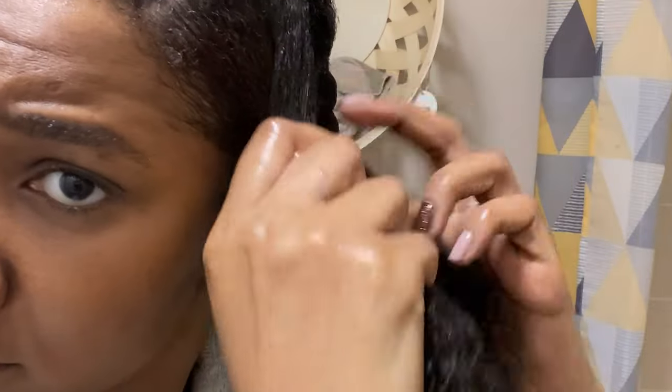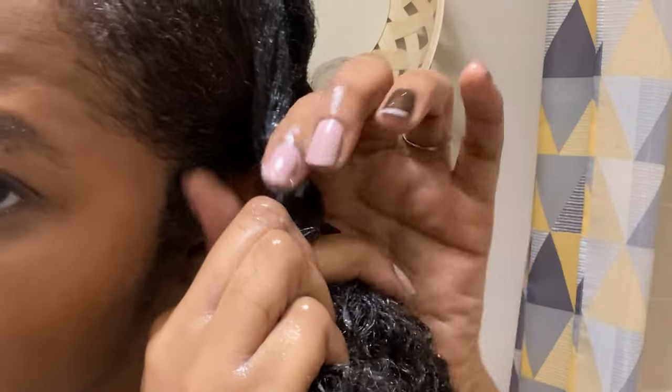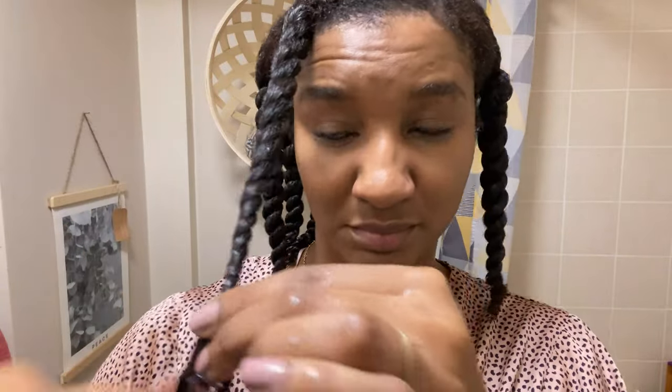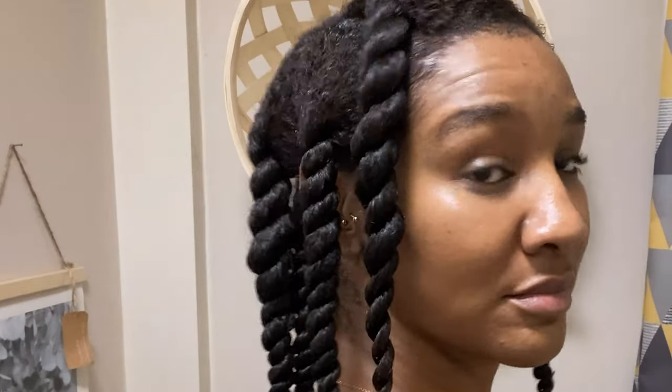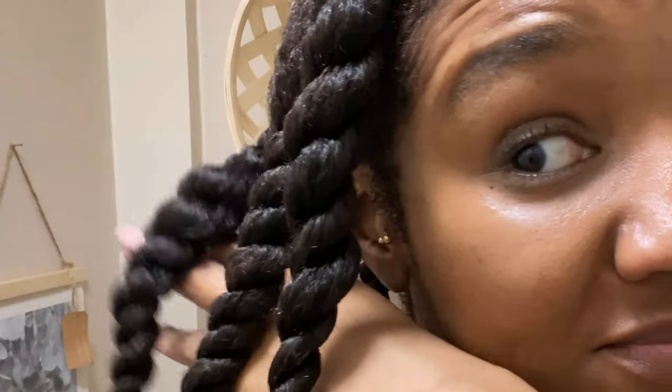Basically all I've done is repeated the process — I detangled again with the comb, brushed my edges, sealed with hair grease, twisted — all the jazz. And that's pretty much my wash day, guys. As you can see it's simple and easy. I can make this style cute, and if you want to see how I moisturize my hair midweek with these twists I've got a nice new product I can show you. Thank you so much for watching, hope you enjoyed this video, don't forget to like and subscribe and I'll see you in the next one, bye!